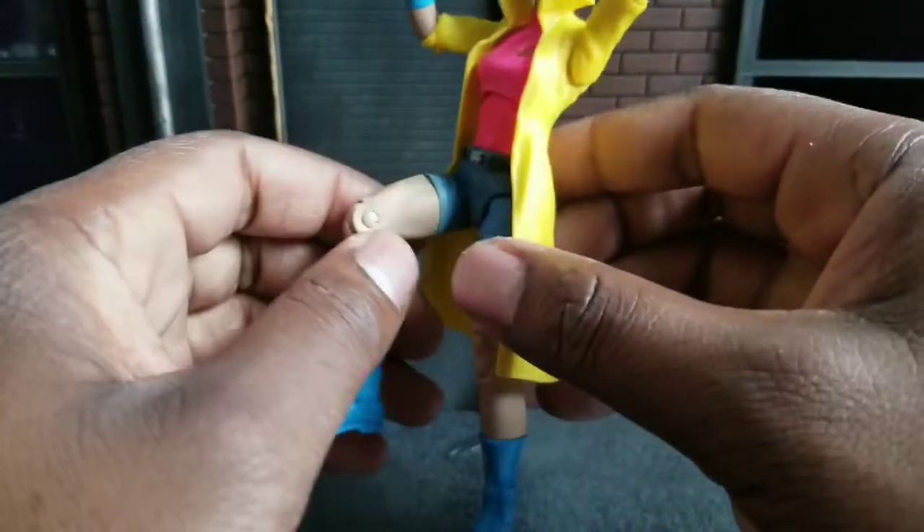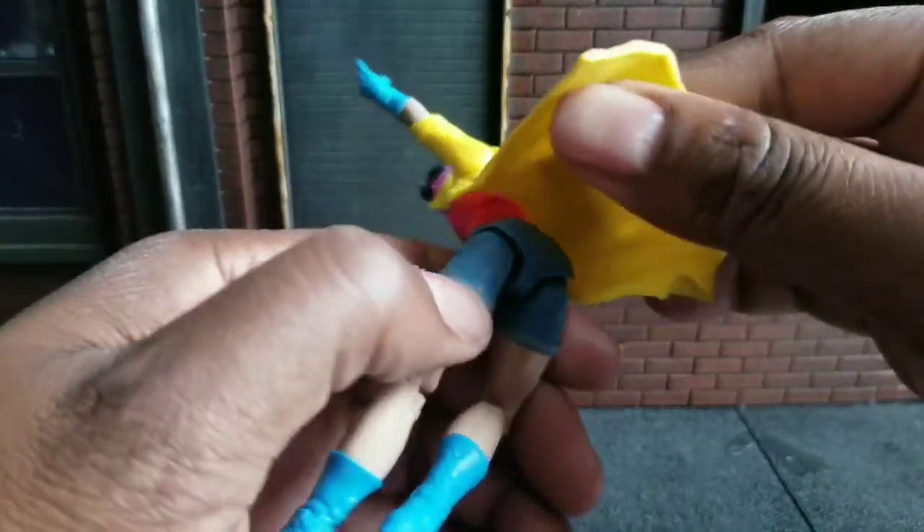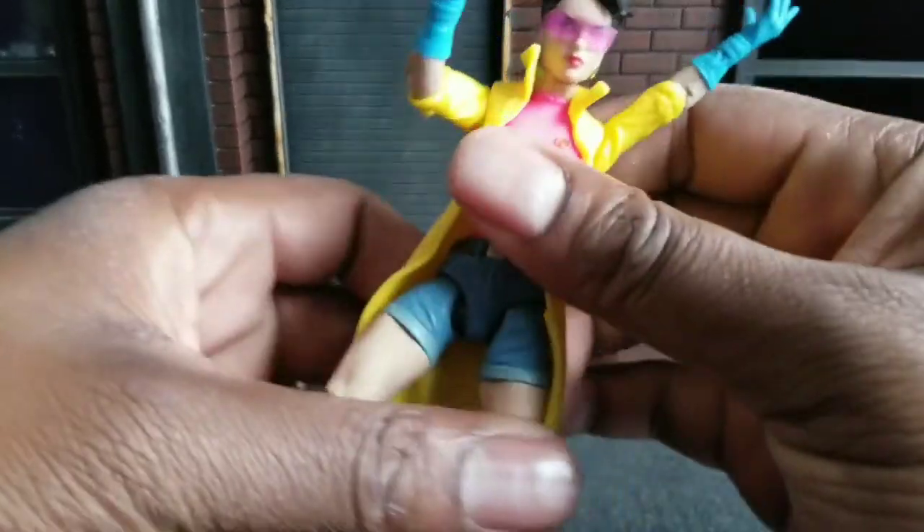Jubilee has the short shorts — well, not short shorts by today's standards, but the short 80s shorts. She's got some pants underneath there. Looking good. I dig it.